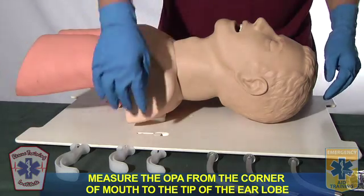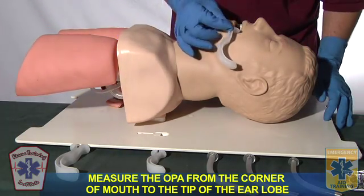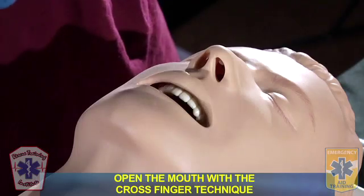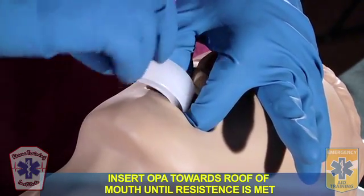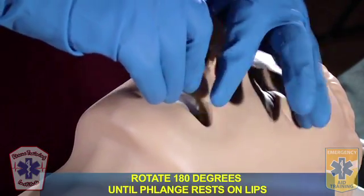I have my BSI. I'm going to select my appropriate size oropharyngeal airway by measuring from the corner of the mouth to the tip of the earlobe. To open up the mouth, I'm going to utilize the cross-finger technique. I'm going to insert the oropharyngeal airway towards the roof of the mouth until I meet resistance, then rotate it 180 degrees until the flange rests on the lips.